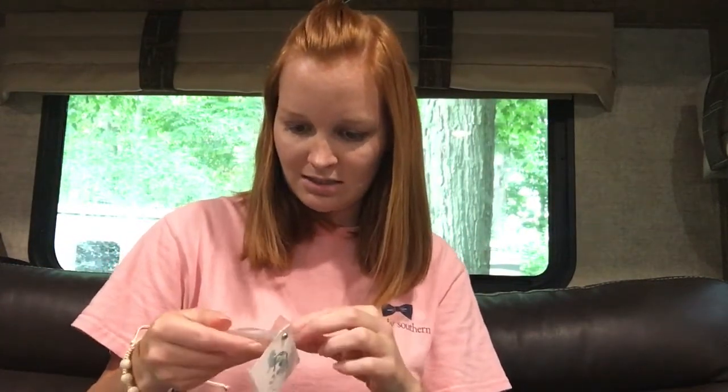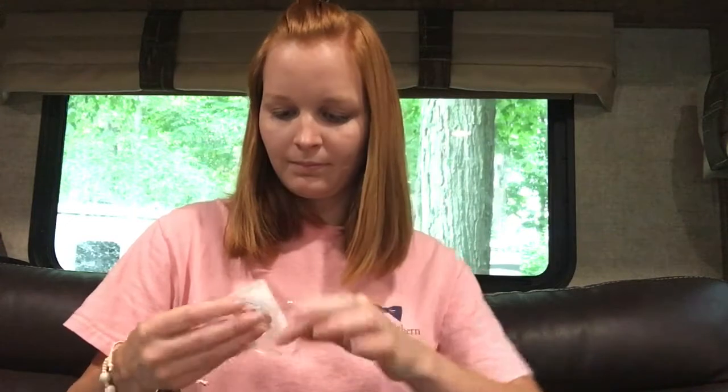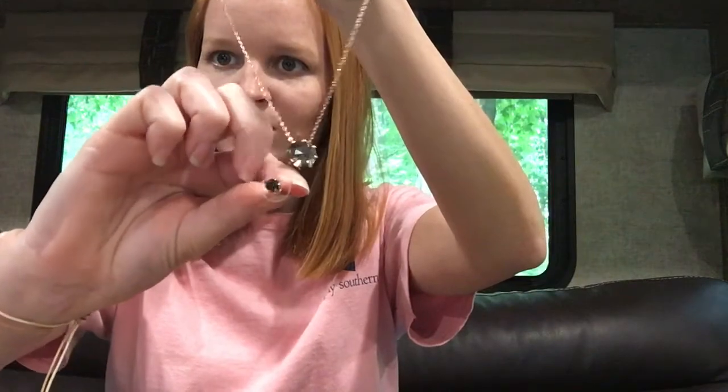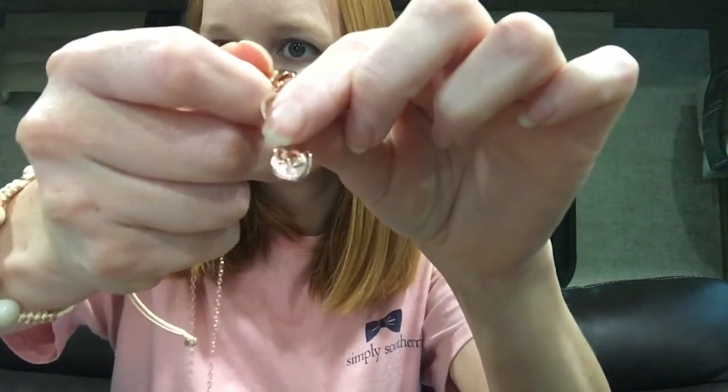And then a necklace. And it looks like it matches the earrings. Oh, that's cute. I'm loving this color. Yes, it matches the earrings. It's hard to see, and it's adjustable to a certain extent. It has their little mongoose — kind of hard to see.